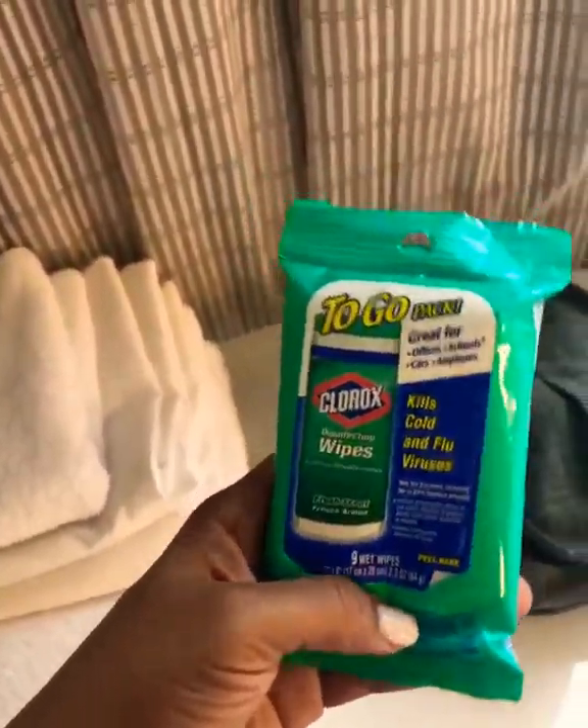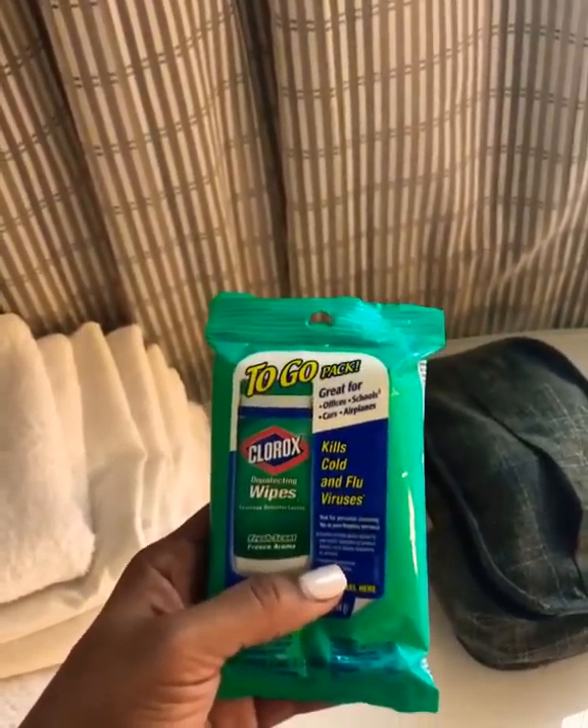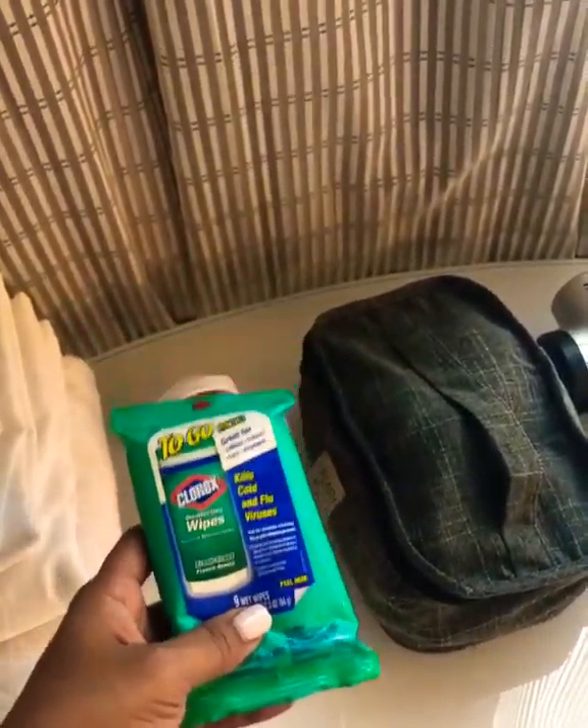Also, when I travel, I get these at Walmart — these Clorox travel wipes, they're $0.97 each. They're great because I can clean my tools and the table with them.